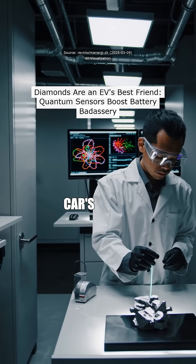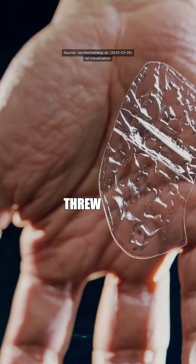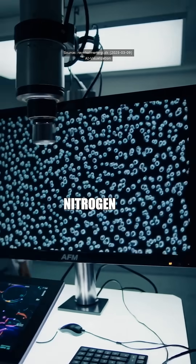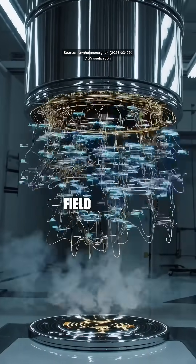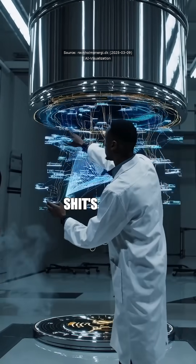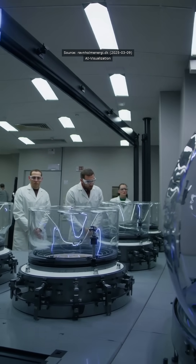Ever wonder why your electric car's battery sucks? Well, buckle up, because Japanese researchers just threw some diamond quantum sensors at the problem, and it's game-changing. They're using nitrogen vacancy centers in diamond films to detect magnetic field changes, measuring currents down to 10 milliampere. This is precise, making traditional battery monitoring look like a joke.